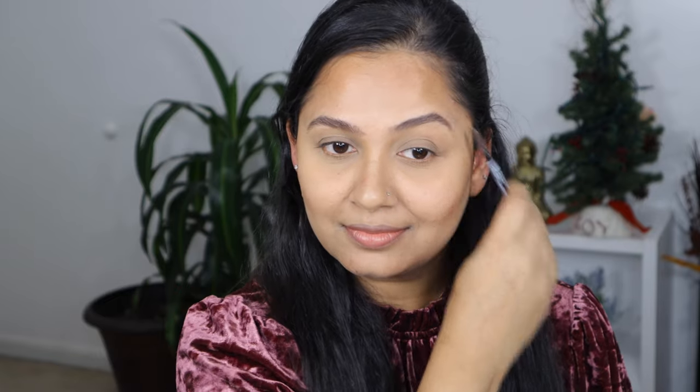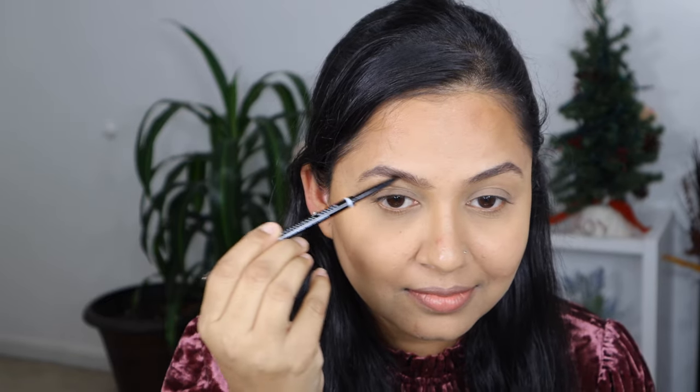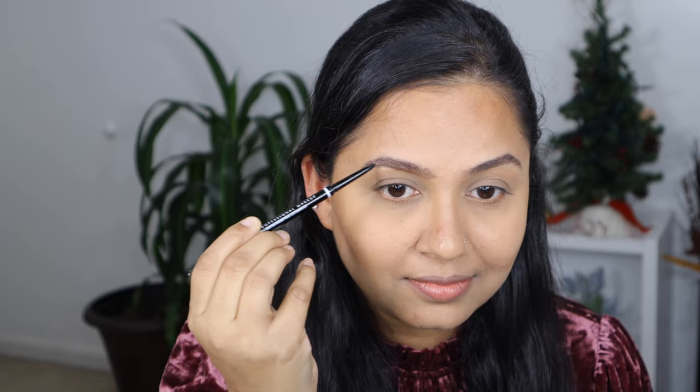Before the eyes, I'm going to fill in my eyebrows with the NYX Micro Brow Pencil — just filling in the sparse areas — and then I'm going to set my eyebrow hair with the ELF Eyebrow Gel.